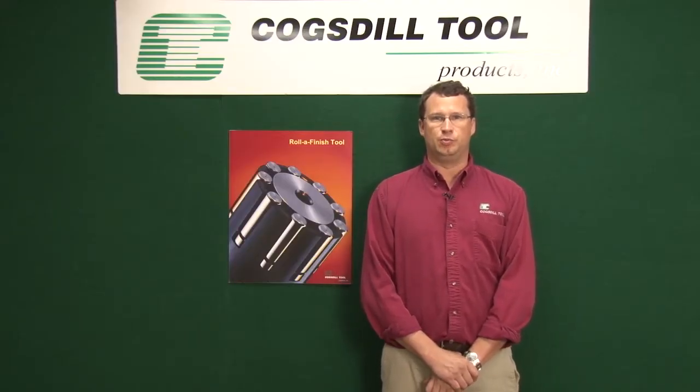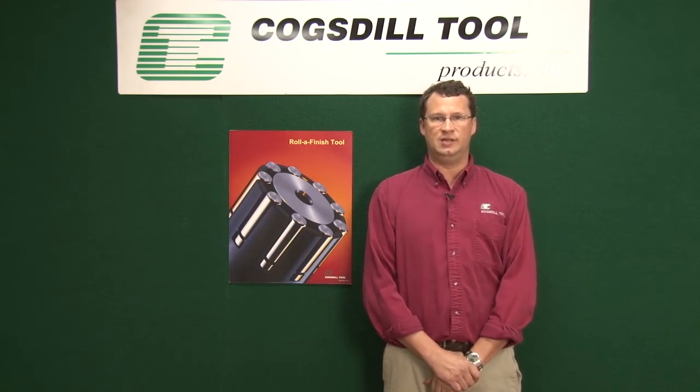Hi, I'm Mario West with Cogstall Tool Products. Roller burnishing is not a material removal process. It is a material displacement process for steels that are 45 Rockwell on the C scale and below.